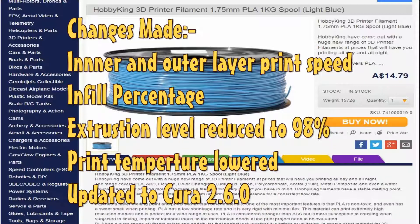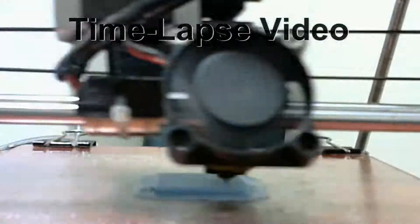The main changes I made were printing speed changes for the inner and outer layer speeds, infill percentage, extrusion level was lowered to 98%, and the print temperature was lowered. I also changed to a newer version of Cura, version 2.6.0. I reprinted the Ultimaker robot.